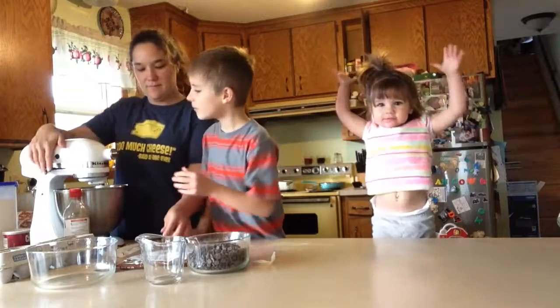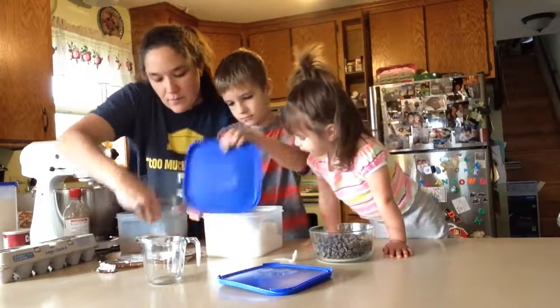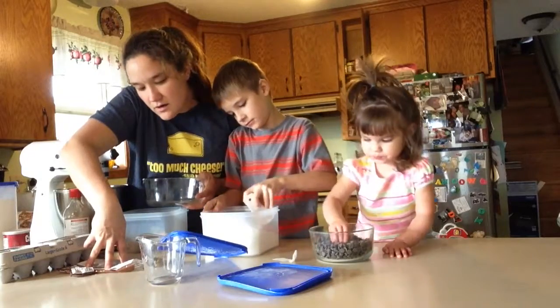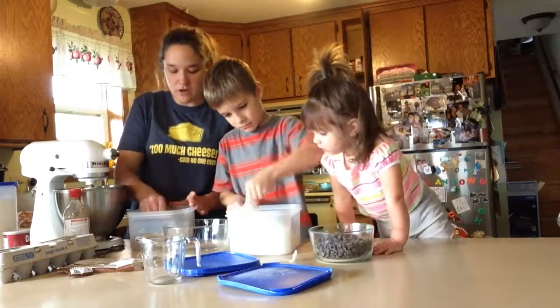Mom, can I have one? Okay. So we need white sugar — three-fourths. We need three of those in here. And I'll do the brown sugar, okay?